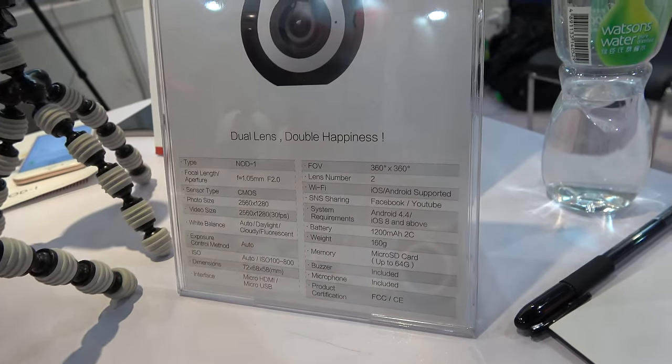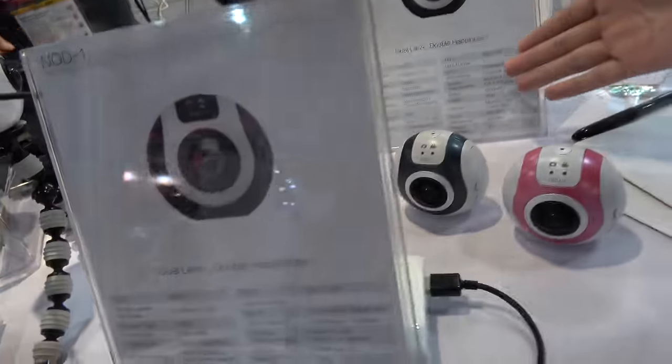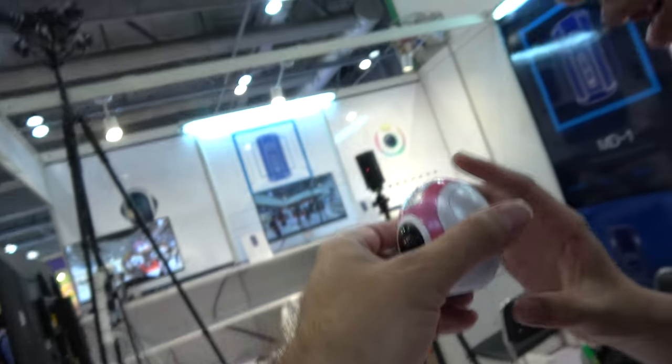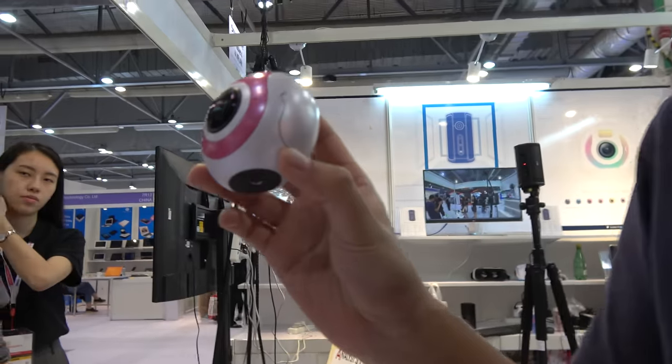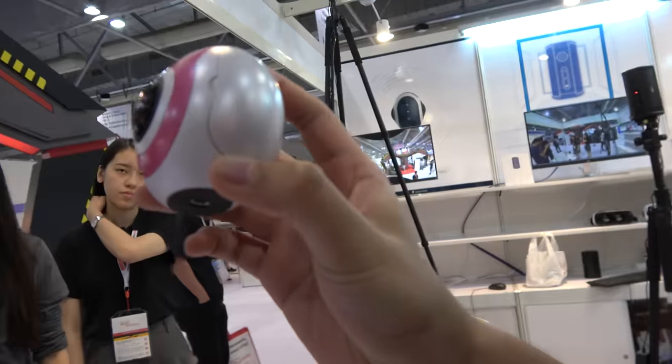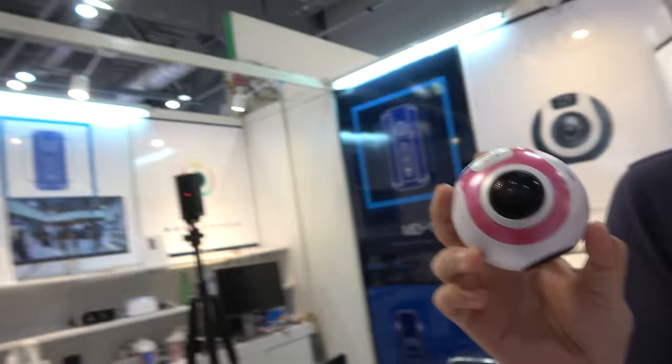Novatek, as it says here. So what's the price, how much does it cost? It's about $100. For how many pieces? One thousand pieces. Cool.